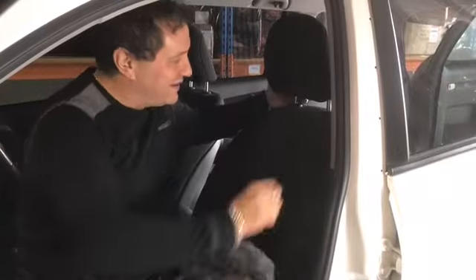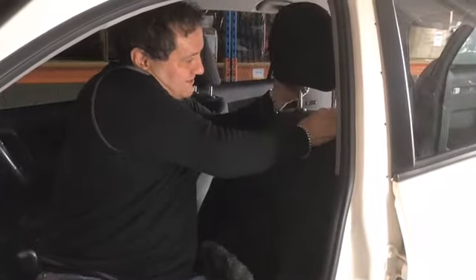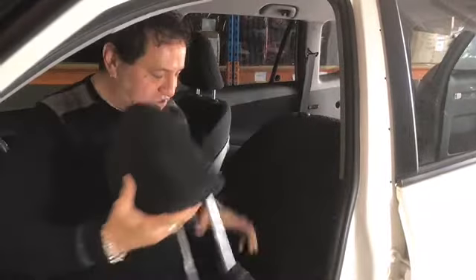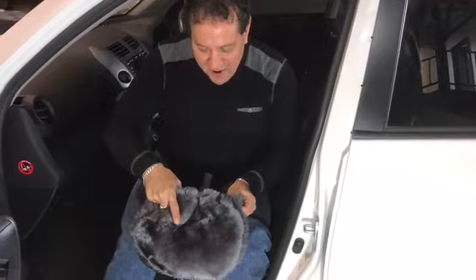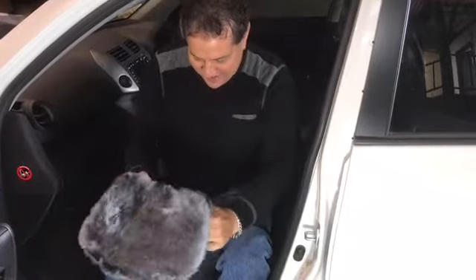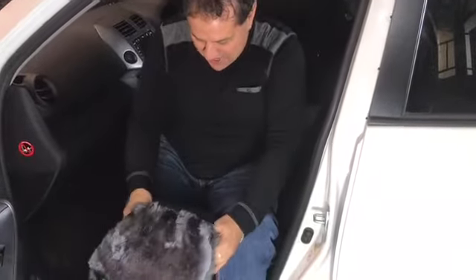The first thing we're going to do is unclip and remove the headrests in preparation to put on the headrest piece. Get it ready by having the sheepskin on the front and the synthetic fur on the back, then get ready to start stretching it over the top of the headrest.